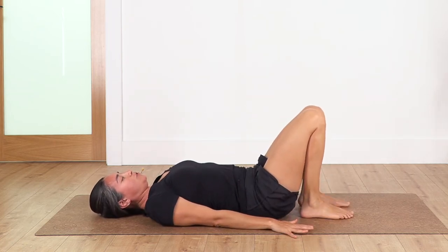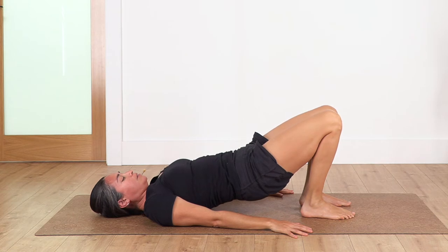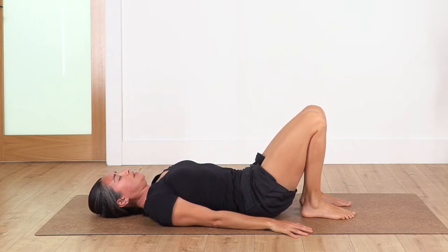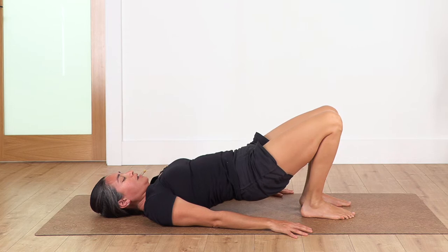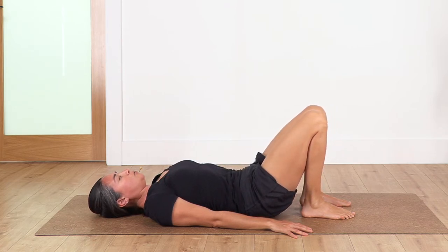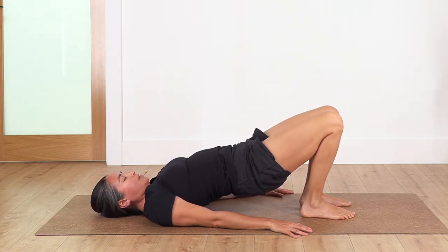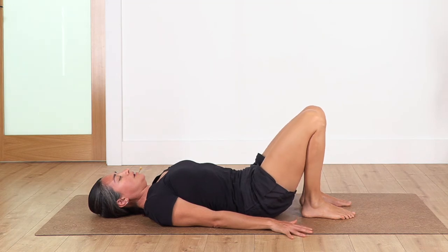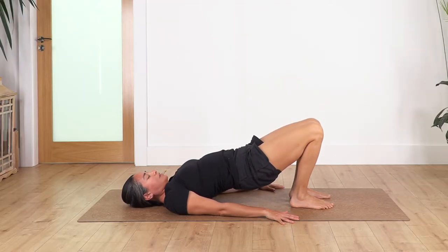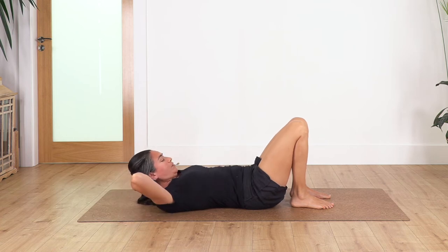Feet on the ground, arms beside your body — bridge. Inhale, exhale, come up. Inhale, exhale down. Inhale, exhale, come up. Inhale, exhale, come up. Inhale, exhale down. And the last one: inhale, exhale, come up. Inhale and exhale down. Hands under the head, lift the head off the ground, we hold for four breaths: inhale and exhale.